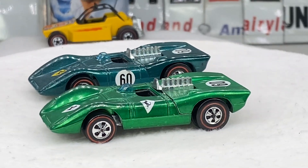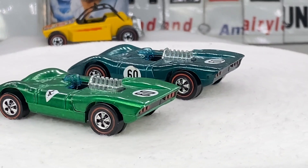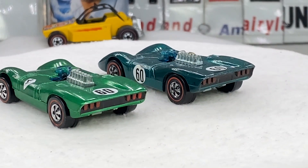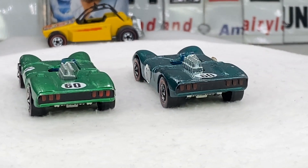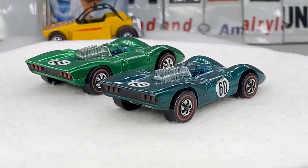Hello everyone, welcome to Redline Collectibles. Today's little tutorial is going to be the Ferrari 312 Hong Kong raised door lines or raised edges.